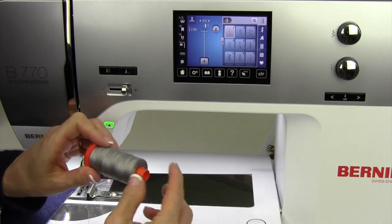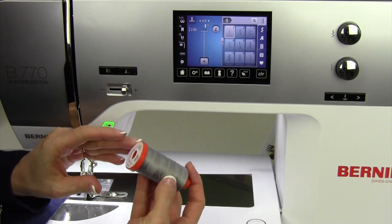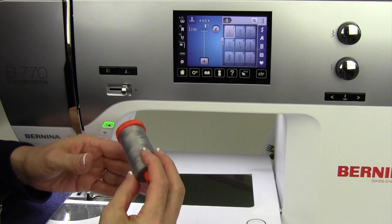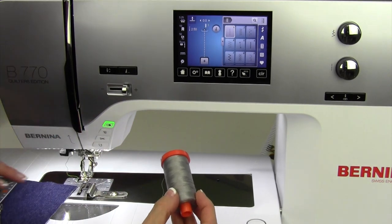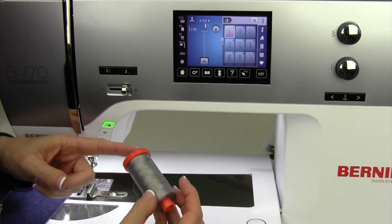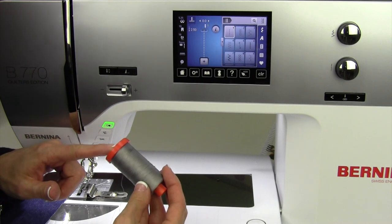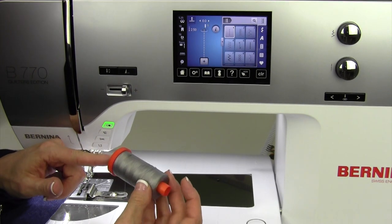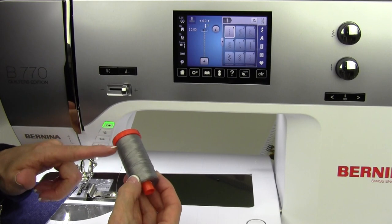The other thing that makes a difference is your thickness of thread. I'm holding here an Aurifil size 50/2 — that's a two-ply, very fine thread. On the machine, you'll find a needle that is either a quilting size 75 needle or a Microtech size 70 needle. Those two are perfectly paired for this thinner thread.